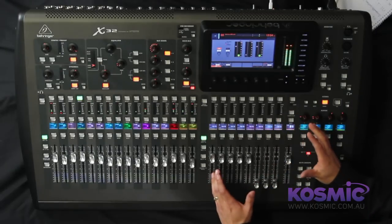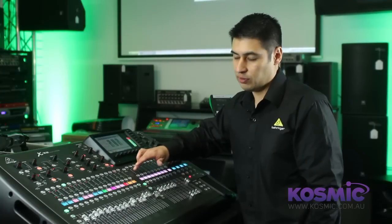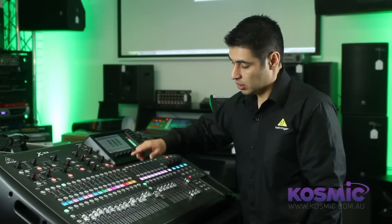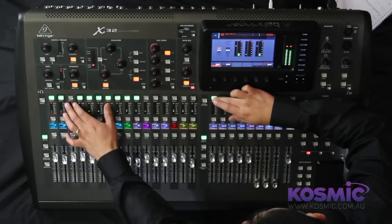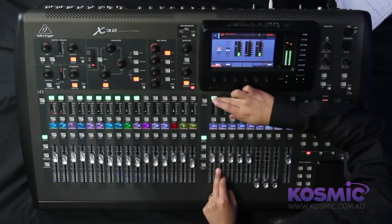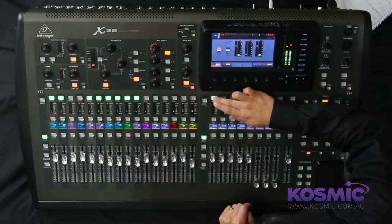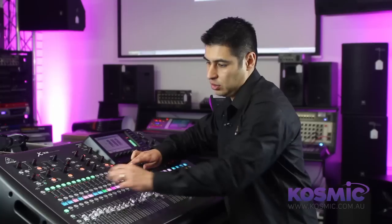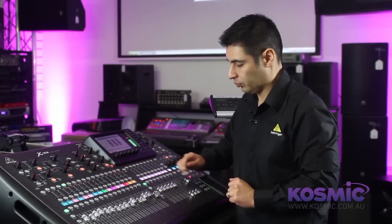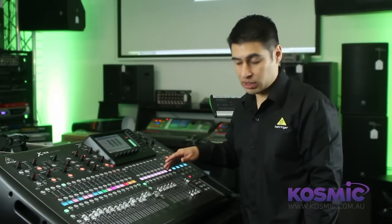Moving across to this side, we have 8 VCA faders. Assigning to the VCA faders is quite easily done — you press the select button and you can easily see what's assigned to that DCA. If you want to remove some channels you can do that, or if you want to add additional channels you just press the select button for that channel. You can of course customise your scribble strips for the DCA as well.